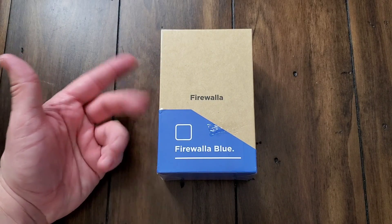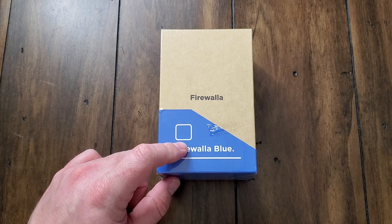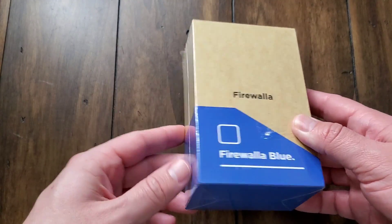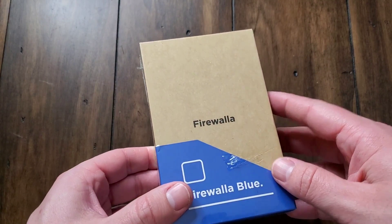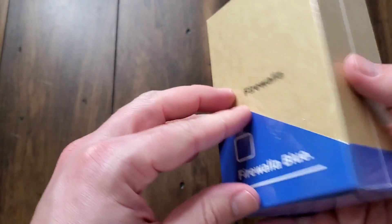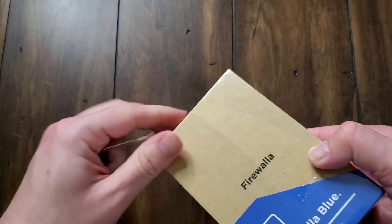So here we are with the Firewalla Blue. Before I get too far into this, I do want to say that this was sent out as a review unit from the Firewalla people. This is not a sponsored video — I'm not being compensated for this and they're not getting to see this before you are. Now before I get into how this thing actually works, I want to go ahead and do the unboxing so you can see what all comes inside.